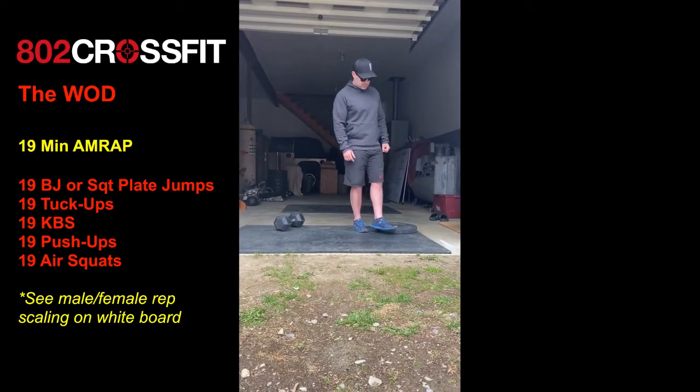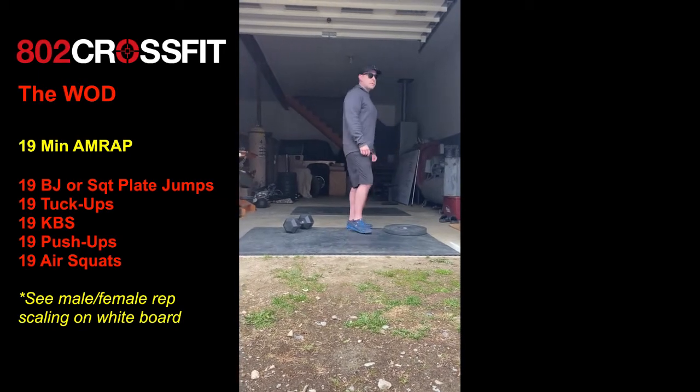19 is the magic number. We have a 19-minute AMRAP coming at you for your hump day workout.